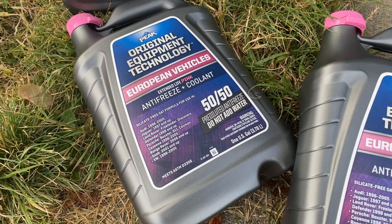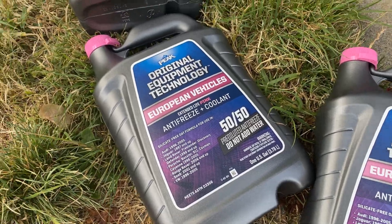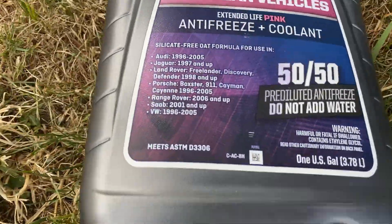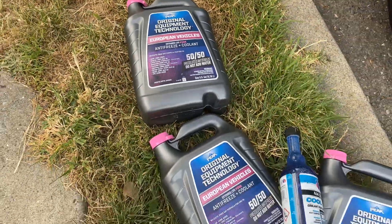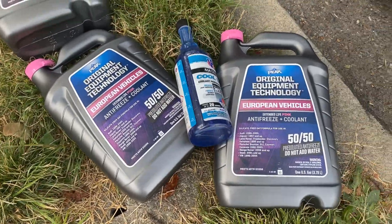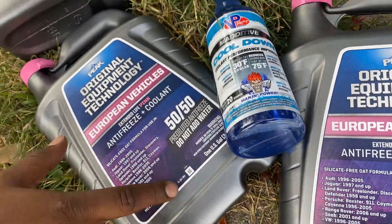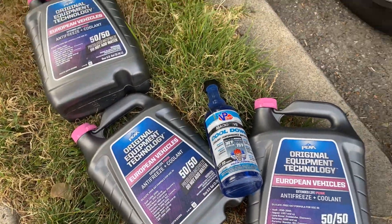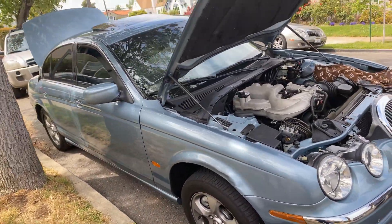You want to use European vehicles 50/50 extreme life pink antifreeze coolant. It says do not add water — it's already 50/50. This keeps the engine cool so you can run your AC all you want on a hot day and it won't make the engine overheat. That's what it does.